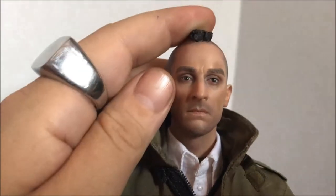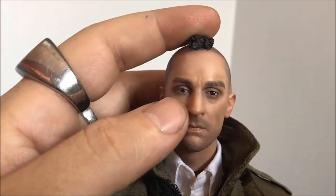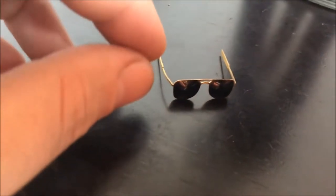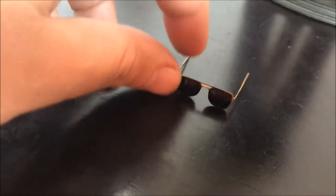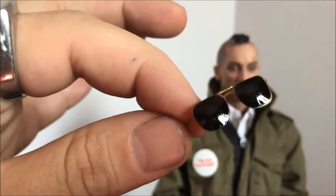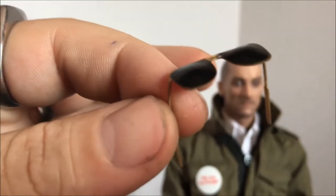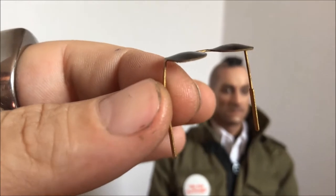It looks better than the production pictures of the sculpt. That's really what I'm looking at — the sculpt is what really sold me. There are other companies doing it but this is probably my favorite likeness. The prototype pictures made it look like he had really dark circles around his eyes, but this one does not have that. The glasses are a bit bent and the paint is shiny and reflective.